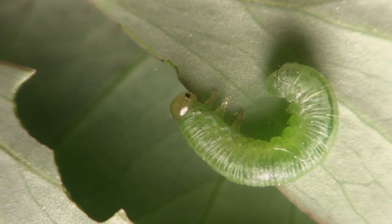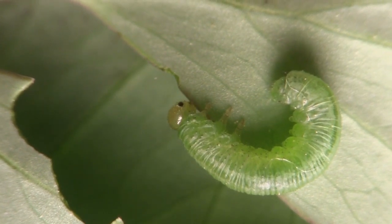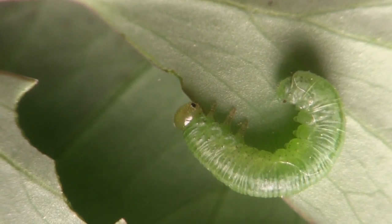If you discover these rascals on your columbine, pick them off, dispose of them, or maybe feed them to the birds.